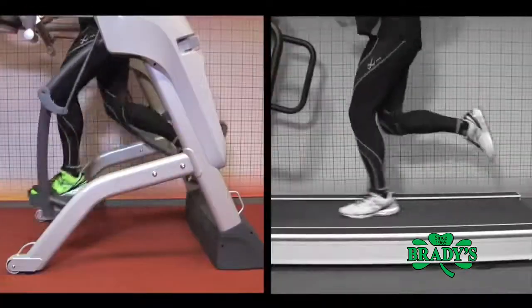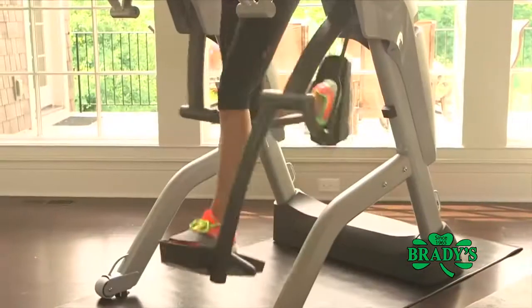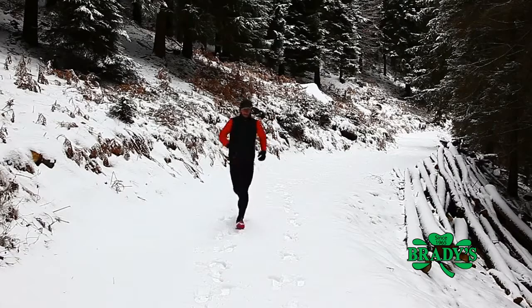Zero impact like an elliptical, but a more accurate running motion than a treadmill. It's perfect for improving your running efficiency, supplemental miles, active recovery, entry rehab, and running in the winter.